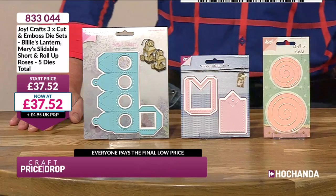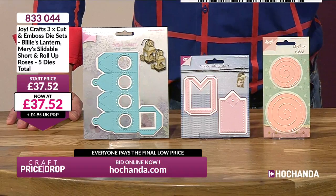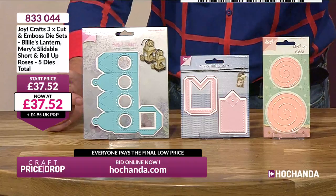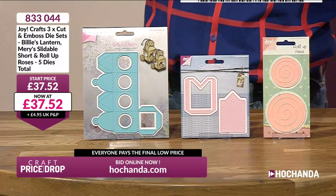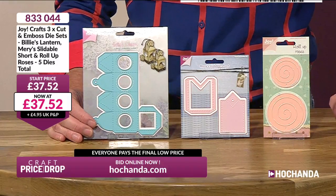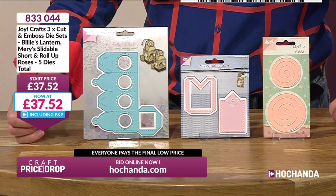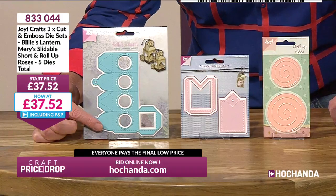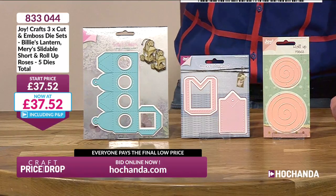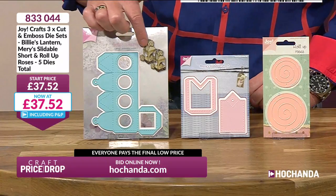This is brand new on Craft Price Drop — a brand new item from Joy Crafts. I'm really pleased we put this quite high in the auction today because you've got three great dies and they're going to be very popular. The first one you can see here allows you to make your own mini lantern. It's got score lines, cutting lines — everything all in one. You basically fold it together and it makes this cute little lantern.